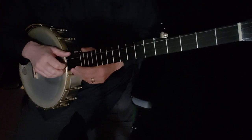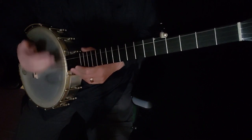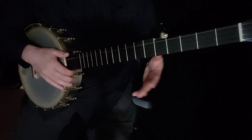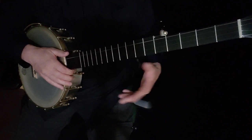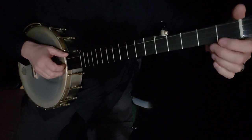This is not a hard tune. I'm going to give you two ways to play it: a simpler version, and then one with the triple double thumbing. That doesn't mean one is better than the other or fancier than the other. What you could do, since you play a tune through several times, is play it one way once and then play it another way the second time.